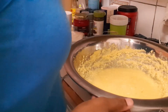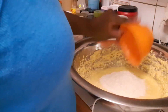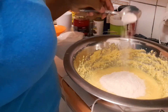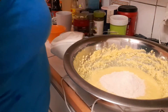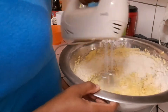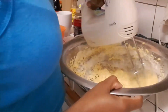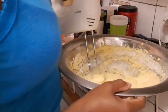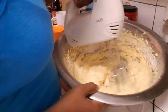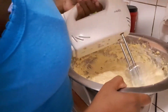All right, so now I'm gonna add in my flour and my baking powder.